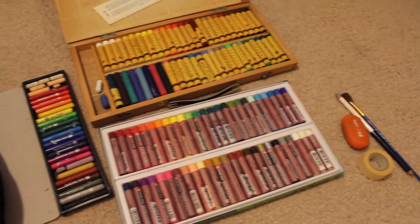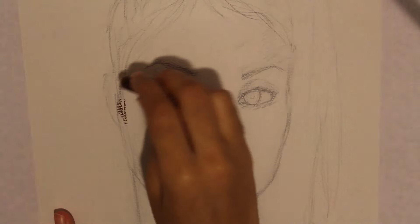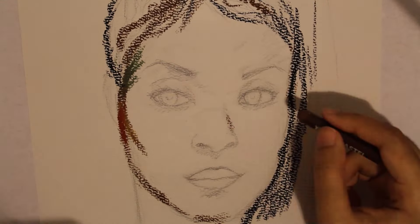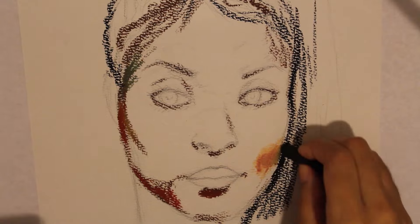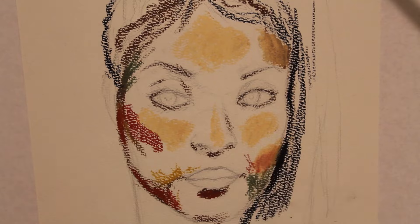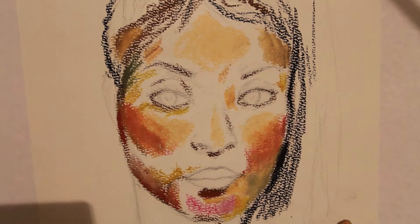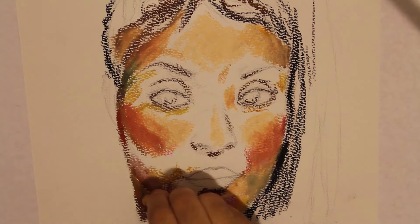Hey guys, welcome back to another art video. In this video it's going to be another oil pastel painting, and I'm going to do a portrait of Tracy Perkins. I got the idea by looking at my subscriber list — whenever I get a new subscriber who's also posting videos, I check out their channel. A few days ago I stumbled upon Tracy Perkins' channel. She's an artist too and also does crafting videos and product reviews, so be sure to check her out. When I saw her profile picture I just thought I really need to draw this woman.